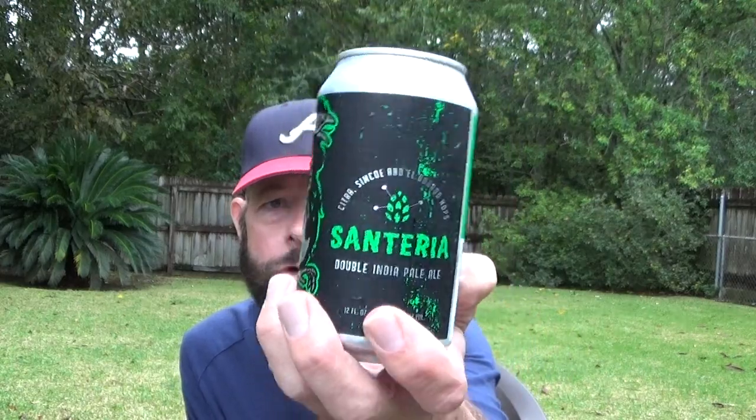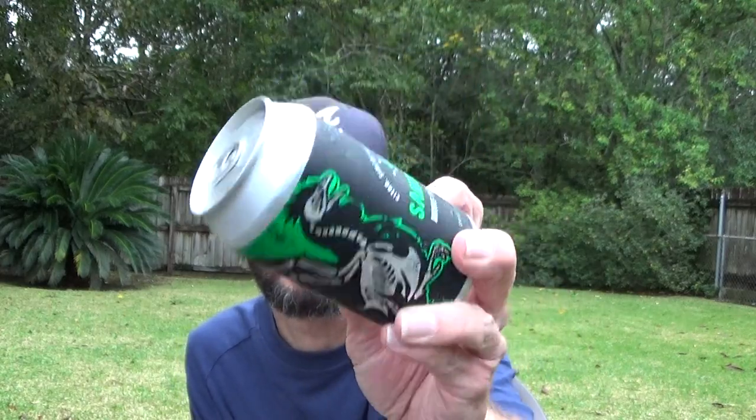It has a bright green label with black trim — a taped-on adhesive label. It's 8.75% alcohol.